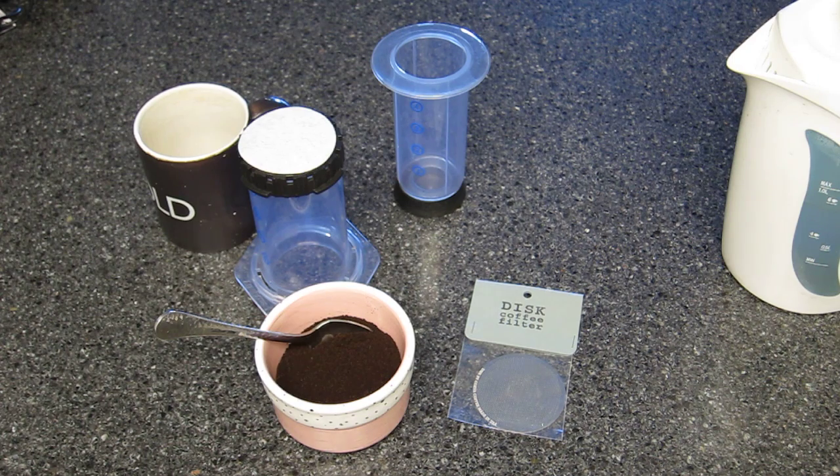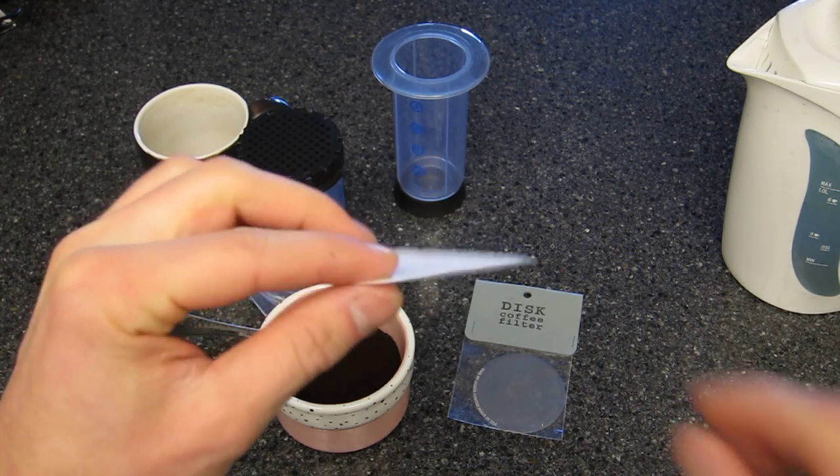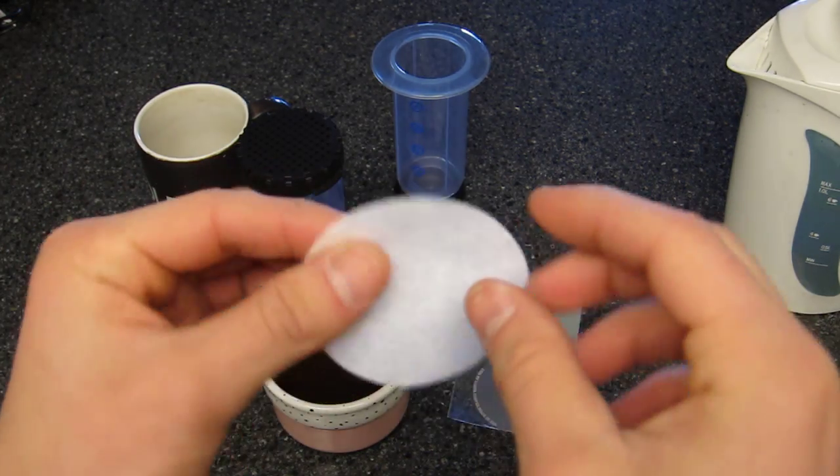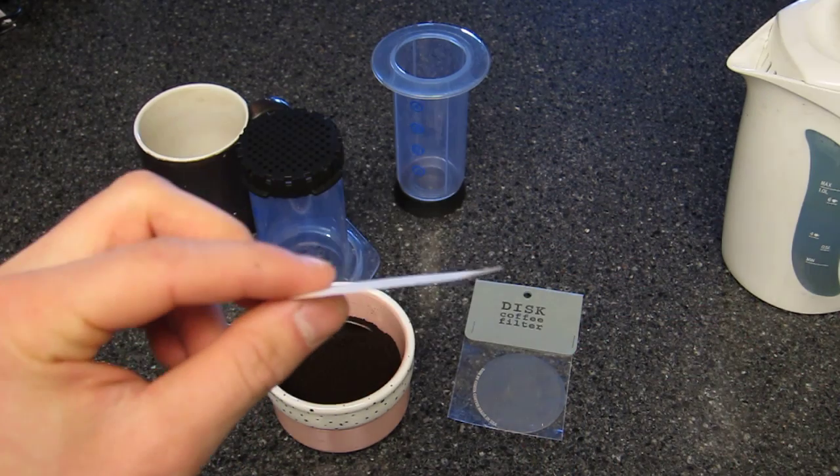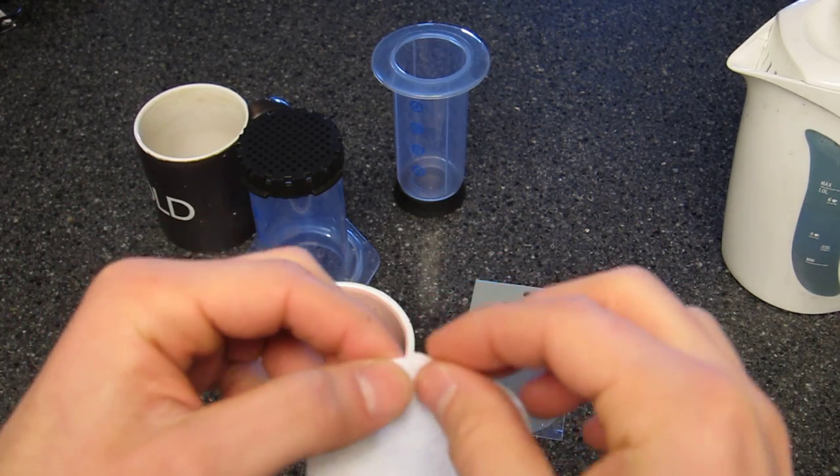I have everything set up right here and we're going to do a quick test. This will be my first run through with the disc filter, but I've read up on it, asked people about it, and I'm pretty familiar with AeroPress. Right here, this is a normal AeroPress filter — it's just sort of a piece of paper. They come in packs of maybe 300. They're pretty cheap and they work well enough.